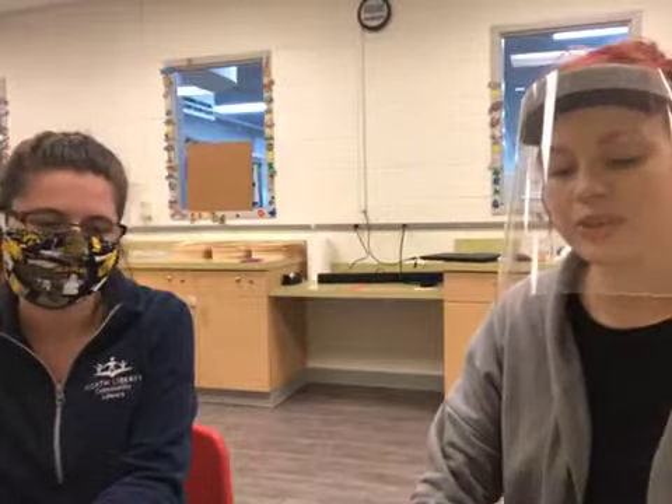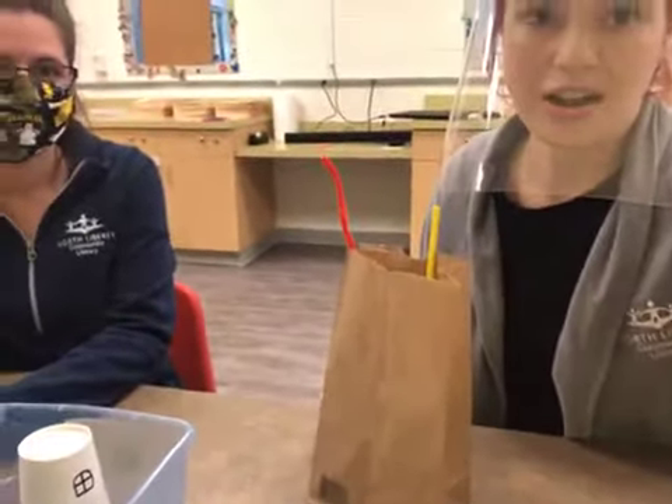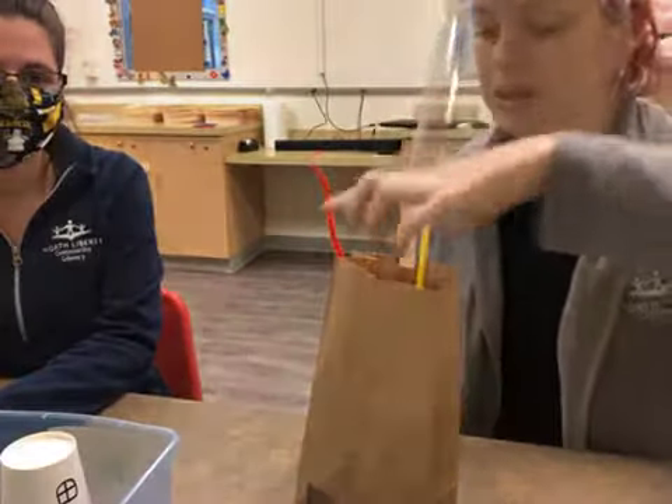Hi everybody! I'm Erin. And I'm Kayla. This week's craft kit — you're probably really curious about what is happening here, so I'm going to show you. This is for a thing that we're calling the Three Little Pigs.